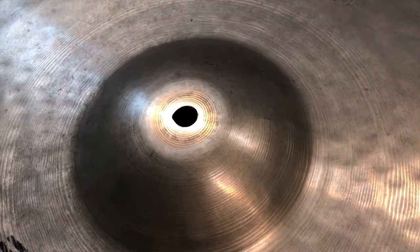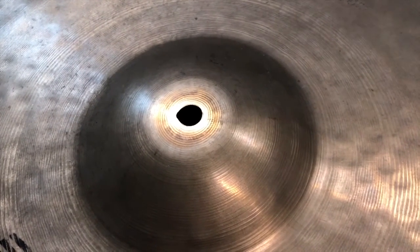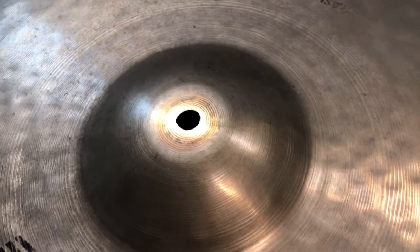As you can see here, I have a cymbal that I bought that was actually keyholed, and I got this cymbal at a great discount because of that.